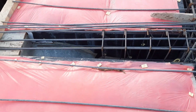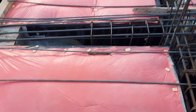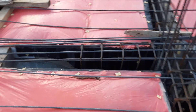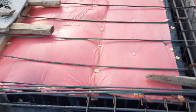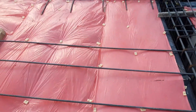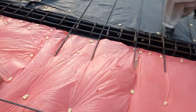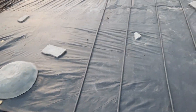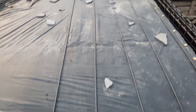If you want to construct more than two storeys, you should hire a structural engineer to provide you structural drawings for a residential or commercial building. Otherwise you will face more problems if you are working without structural drawings. Thanks for watching, see you in the next video. Goodbye.